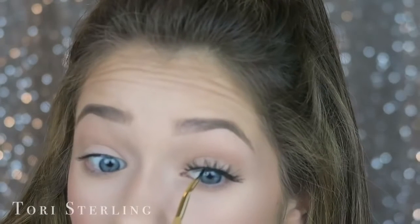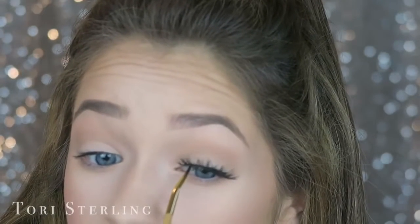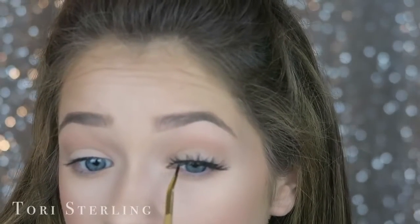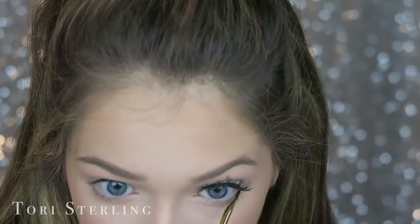That's how you put on a lash — it looks a bit intense right now because we aren't done blending it. I'm going to go in with gel eyeliner and fill in that gap. My natural lashes are a little bit lighter and the dark band is darker, so mascara doesn't really get to the roots. Using eyeliner fills in that gap.